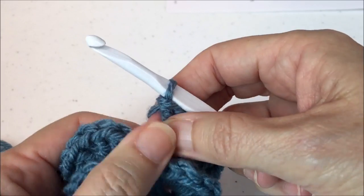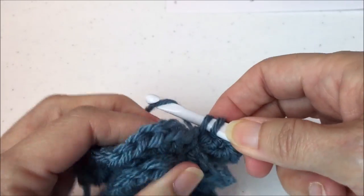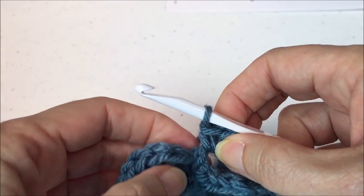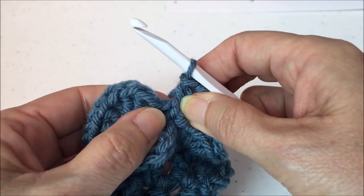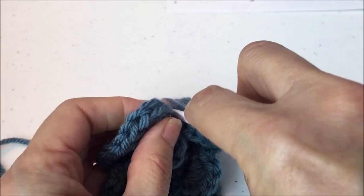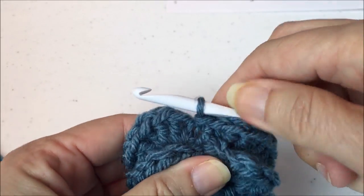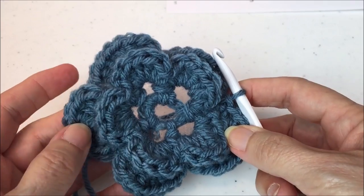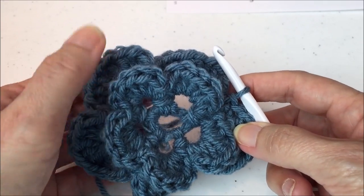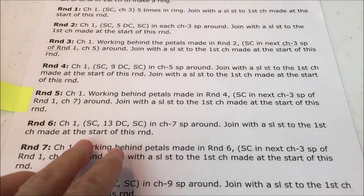Scoot it over like a shower curtain to get that last single crochet in there, then join with a slip stitch. At this point you have two rows of five-petal flowers.